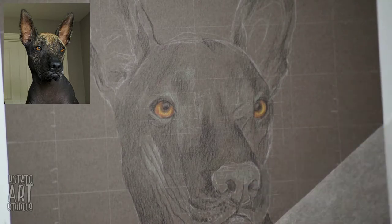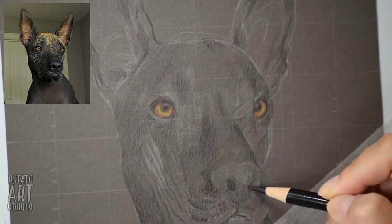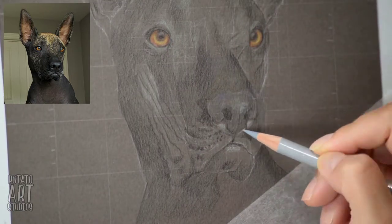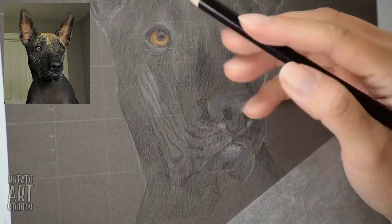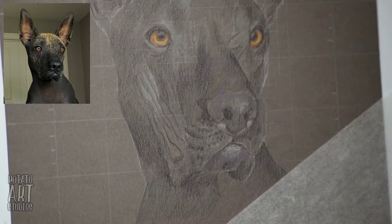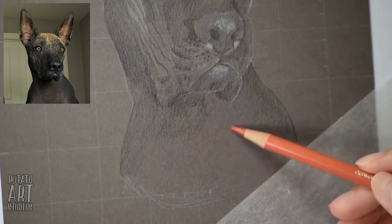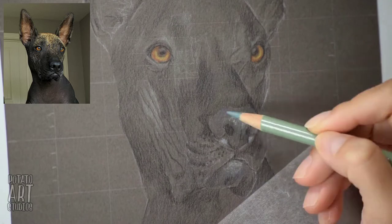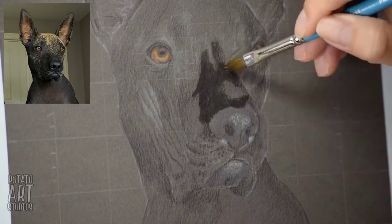I'm trying to slowly build up some color, so instead of just using black and grays on her face I'm also including a little color variation — working in some blues, some olive greens, and some purples. Even though I'm using a pretty bright blue here, I'm not using a lot of pressure, so it doesn't show up as a stark blue. I'm just toning the black to be more of a cool black instead of a straight neutral black.